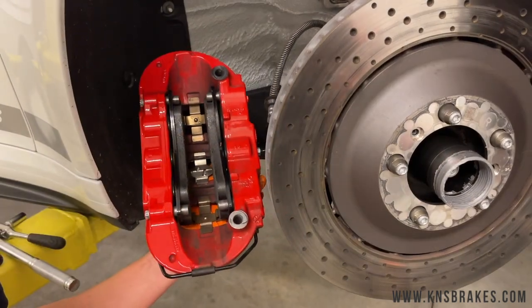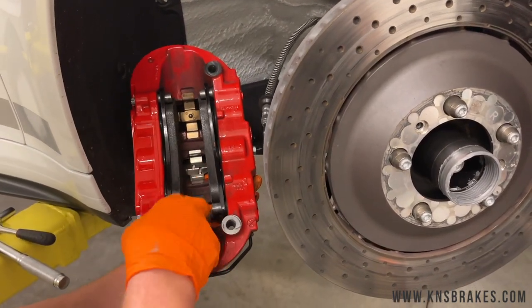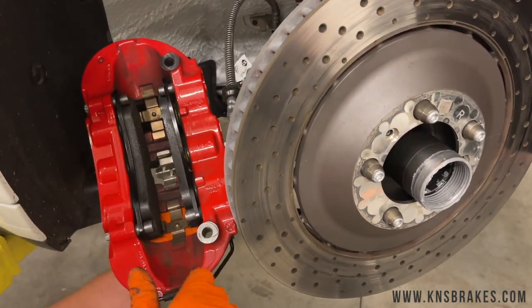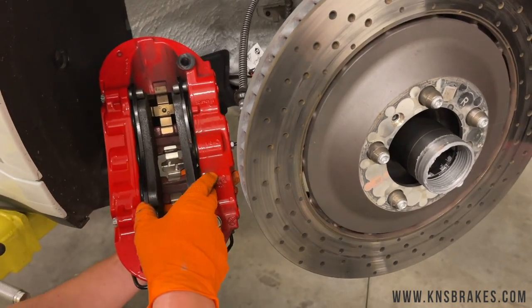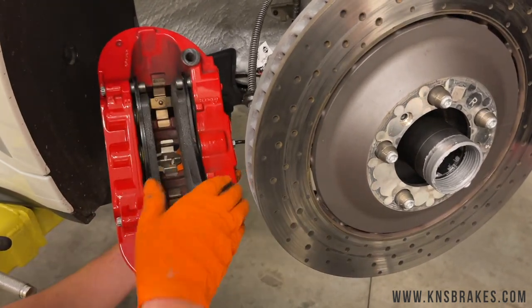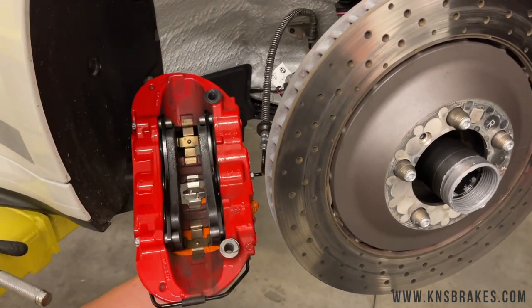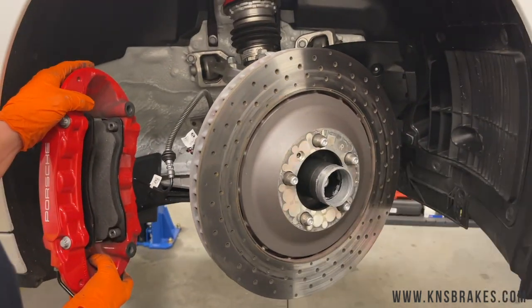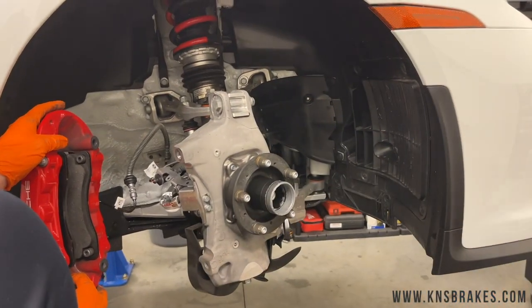Sometimes it takes a minute to get the pad seated — you're working against the spring. If your pistons aren't all the way back you'll be working against those too, so if it's not going in, take it back out, check the pistons, and try again. A little extra force helps seat it. Those are ready to go. Now we'll get the rotor off — remember where the two set screw holes are; that's about it. The rotor comes off — watch out for the gray anti-seize.